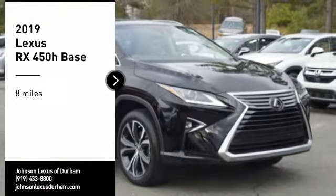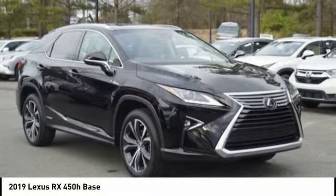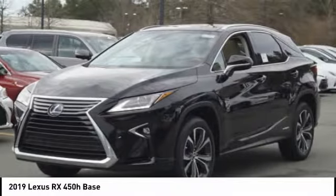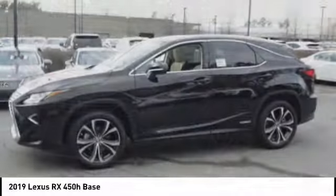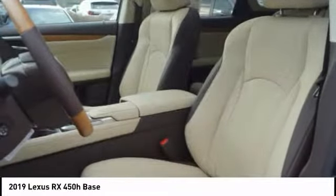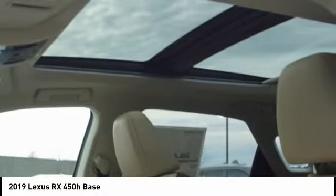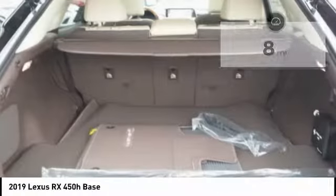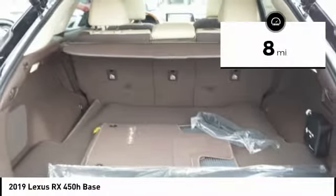Come test drive the 2019 RX450H. The RX450 Hybrid sports the innovative ECO mode, allowing your vehicle to consume less energy and regulate the throttle response for even more acceleration. It also features an exhaust heat recovery system that turns off the gasoline engine more quickly, allowing the vehicle to function on battery power alone. This vehicle has less than 100 miles.